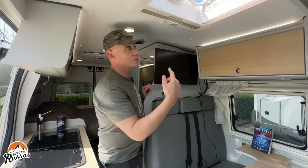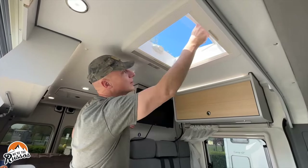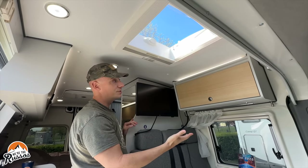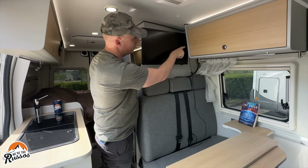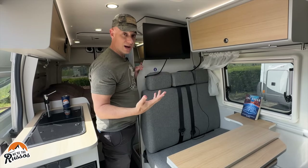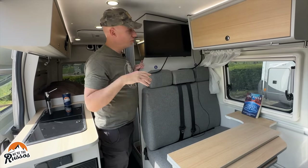Above the living room area there's a sunroof that can be opened, and it has the same bug screen and night shades that the other windows do. You have a 12 volt outlet and a 220 outlet over here. Interestingly, we've only found two standard outlets in this van so far — one over here and then another one I'll show you later.